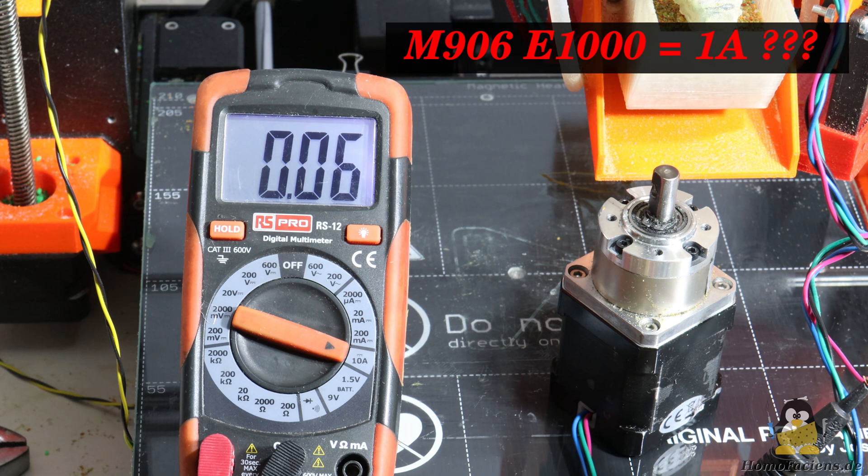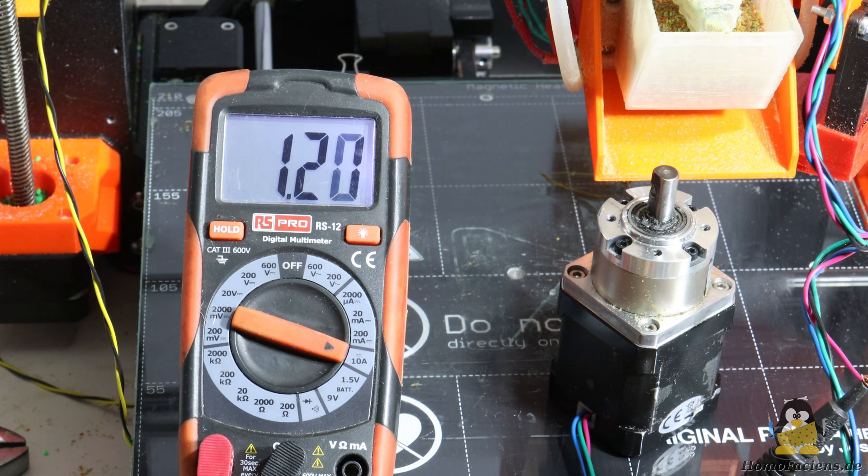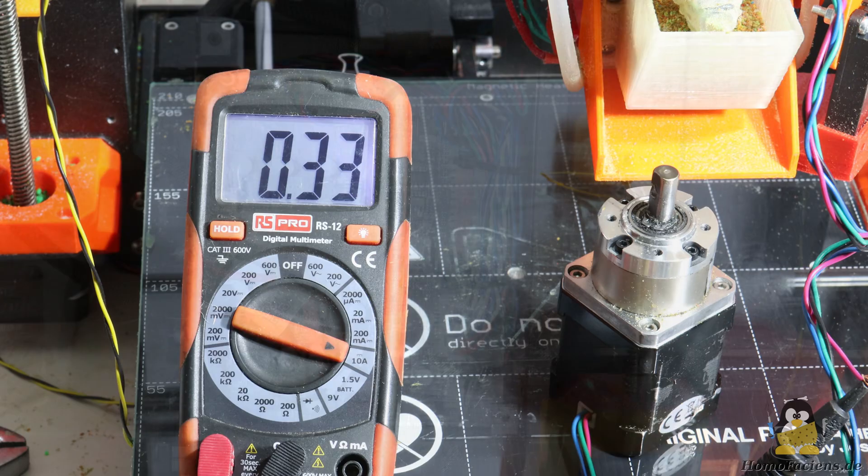So I connected my multimeter and found that the firmware or stepper driver interpreted the command in a rather stubborn way. Only 70mA are measured — there must be a bug somewhere in the code. After some experimentation I found out that the command M906 E1900 activates a current of 1.2A, a value that seems reasonable to me as it does not cause the stepper motor or the driver chip to get too hot.